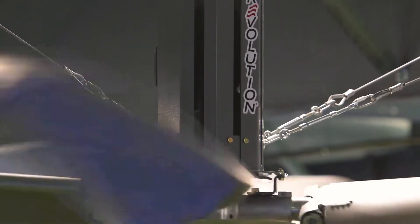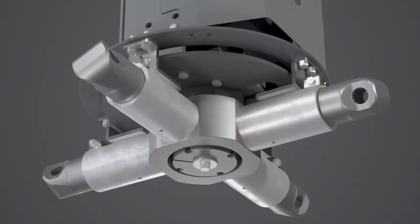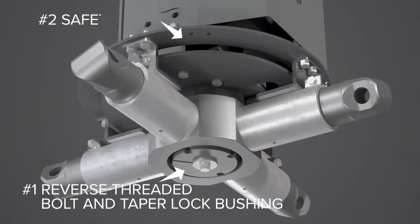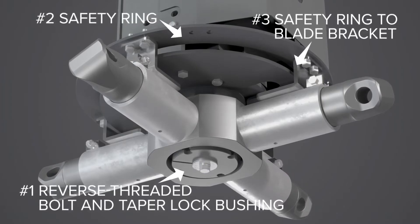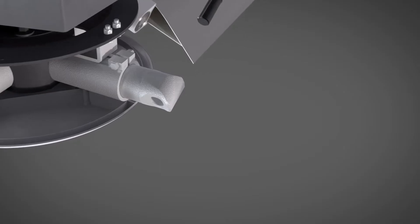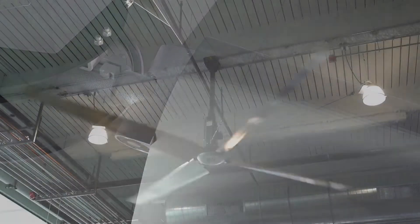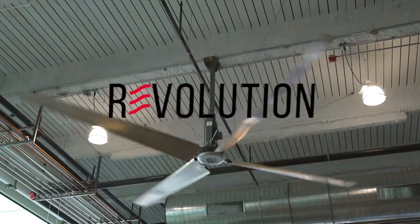These fans are designed with your safety as the priority. The three-way motor-to-hub safety connection threads the hub to the motor through a safety ring. The blades are placed into a secure position within the safety ring on the arm and then locked in with a bolt for quick, easy assembly.